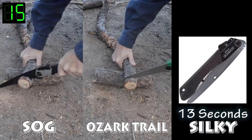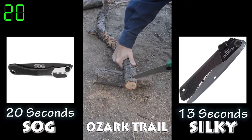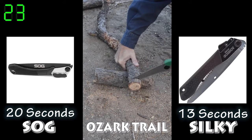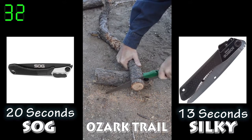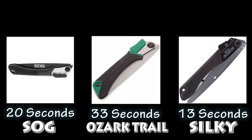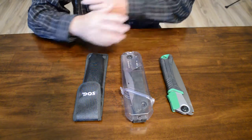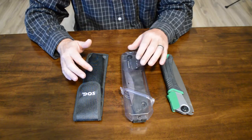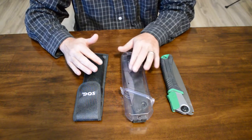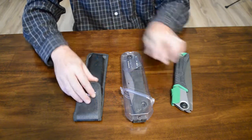The SOG saw took a little bit longer to cut into the wood. This $10 Ozark Trail saw from Walmart — I thought ten bucks, that can't be too bad, but it was just tough to get through the wood. One of my friends on Facebook even commented that it looked like it would be a good fire starter because of all the friction it caused. All in all, the Silky was the fastest, the SOG was pretty good, and the Ozark Trail was just horrible.